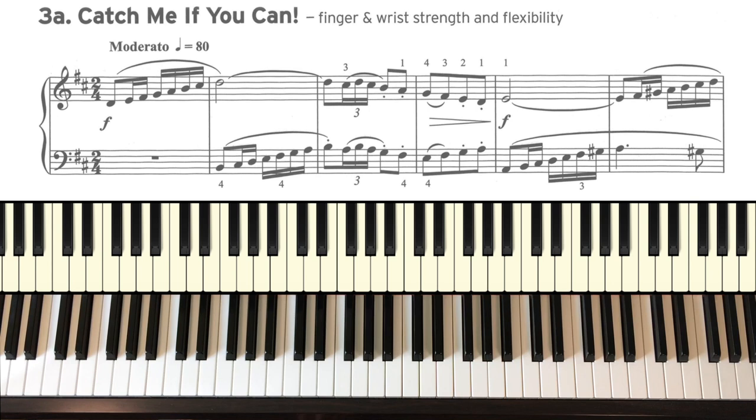3A: Catch Me If You Can. This is all about scales — sometimes in similar motion and sometimes in contrary motion.